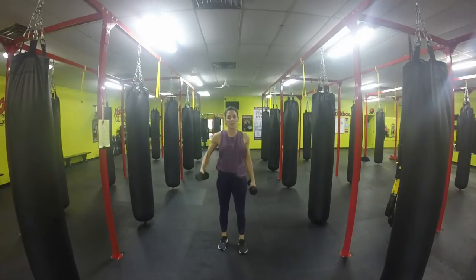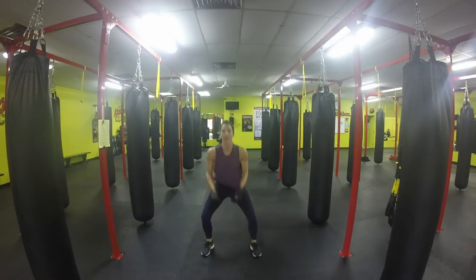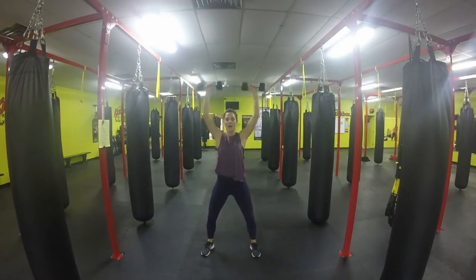Once we're done now, we're going to repeat the whole cycle on the other side, except for the push-ups. For the push-ups, we're going to add a compound move. We're going to come down, do one push-up, jump to our feet, come up, and go overhead press.